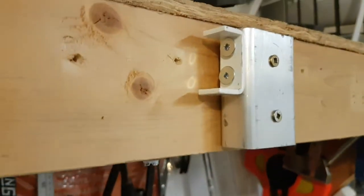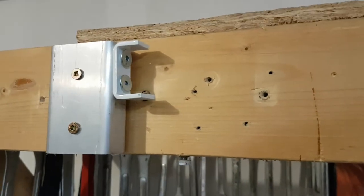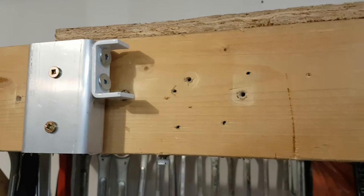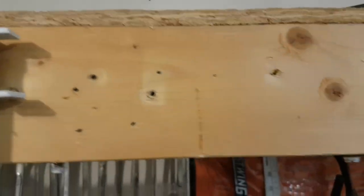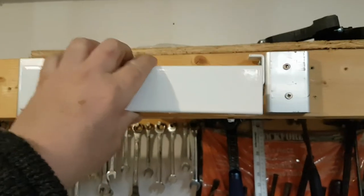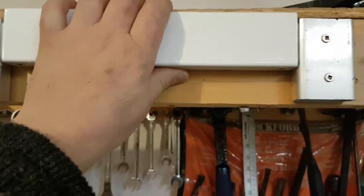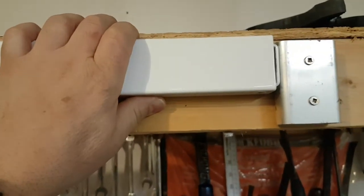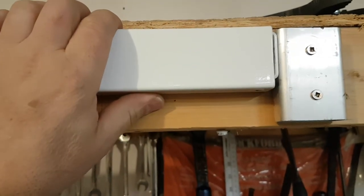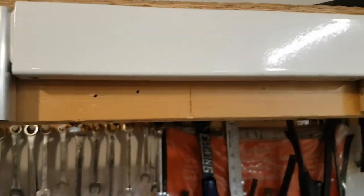We've got our brackets attached here — this is just a mock-up. You're going to have a window, probably an arch above it, and those brackets go right into those grooves there. Let's see if I can make this look simple for you — and we're on and we're down. Okay, and there she hangs.